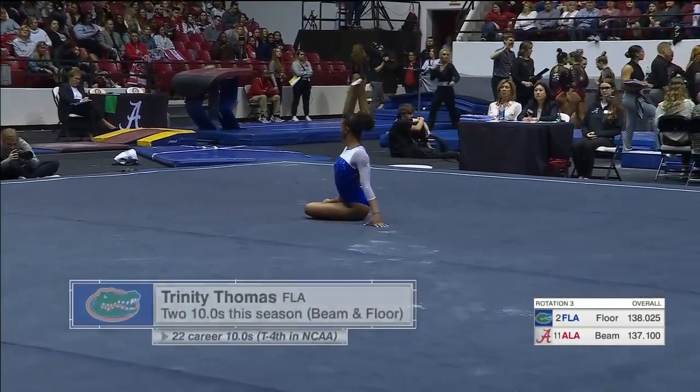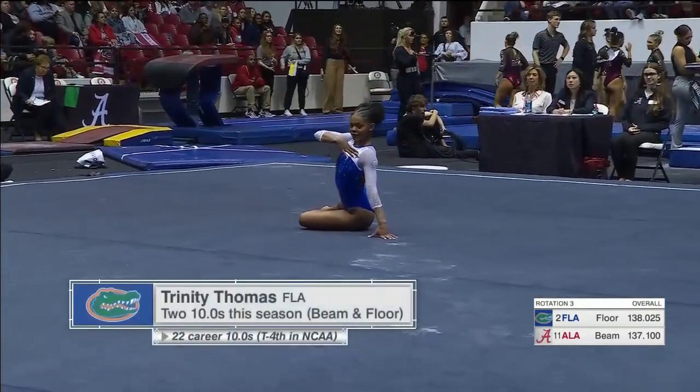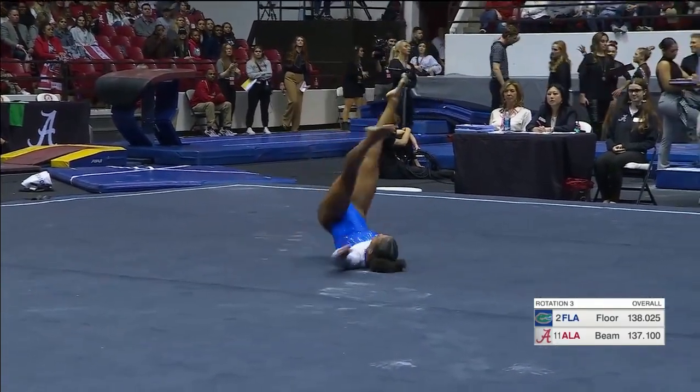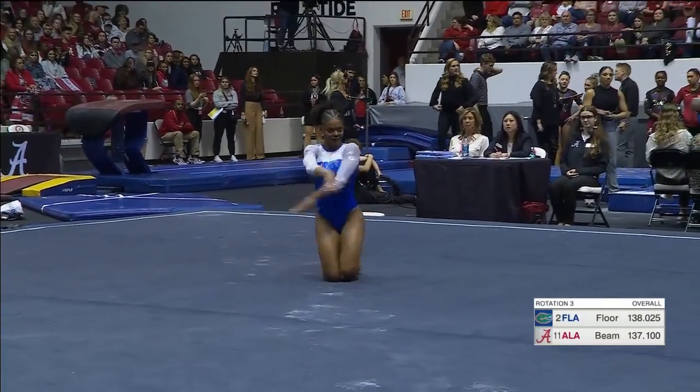But beam was one of their fifth in the country last year — was one of their best events. Now Trinity Thomas, two perfect tens already this season, one on this event, floor.